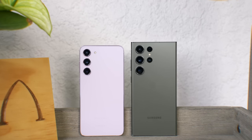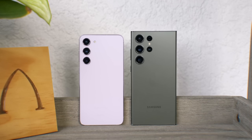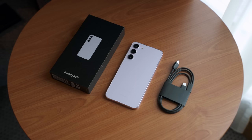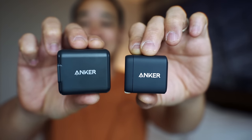The S23 Plus gets 8GB of RAM with up to 512GB of storage, where the S23 Ultra gets 12GB of RAM and up to 1TB of storage, but think about what you actually need before you buy. The unboxing experience is exactly the same — you get the minimal box, the phone, and a charging cable, but no charging brick.